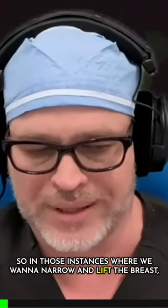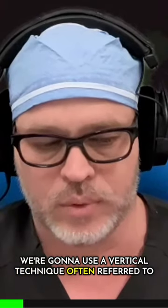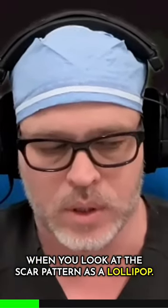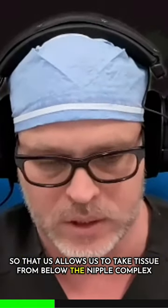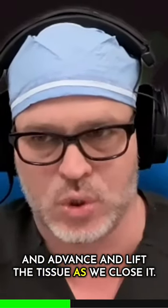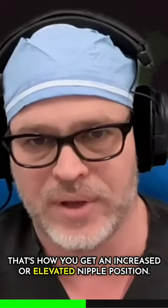In those instances where we want to narrow and lift the breast, we're going to use a vertical technique, often referred to as a lollipop when you look at the scar pattern. That allows us to take tissue from below the nipple complex and advance and lift the tissue as we close it. That's how you get an increased or elevated nipple position.